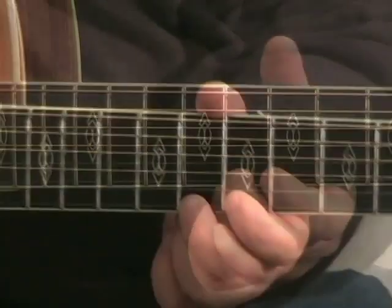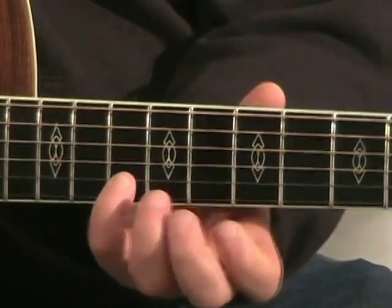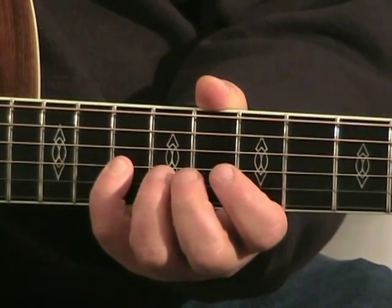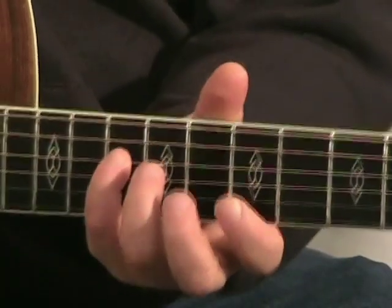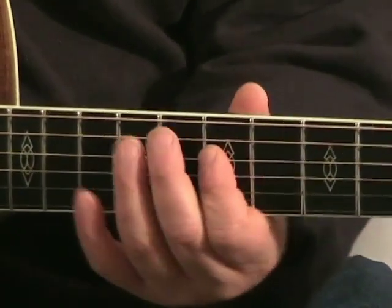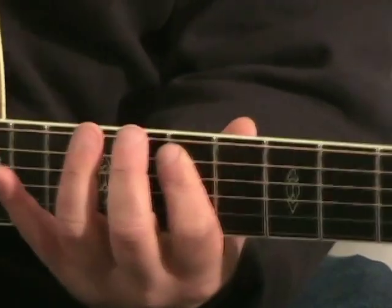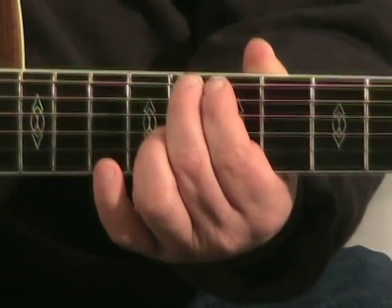Now we'll put it backwards. We're at the 8th on the high E, 7th, 10th on the B, 8th on the B, 10th on the G, 9th on the G, 7th on the G, 10th on the D, 9th on the D, 7th on the D, 10th on the A, 8th on the A, 7th on the A, pinky at the 10th on the E.